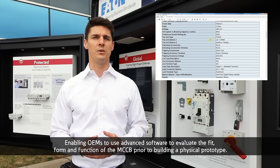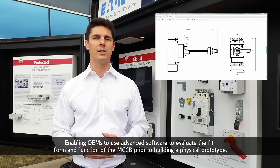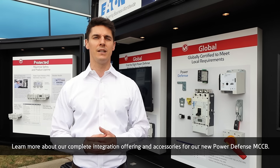This enables OEMs to use advanced software to evaluate the fit, form, and function of the MCCB prior to building a physical prototype. Learn more about our complete integration offering and accessories for our new Power Defense MCCB.